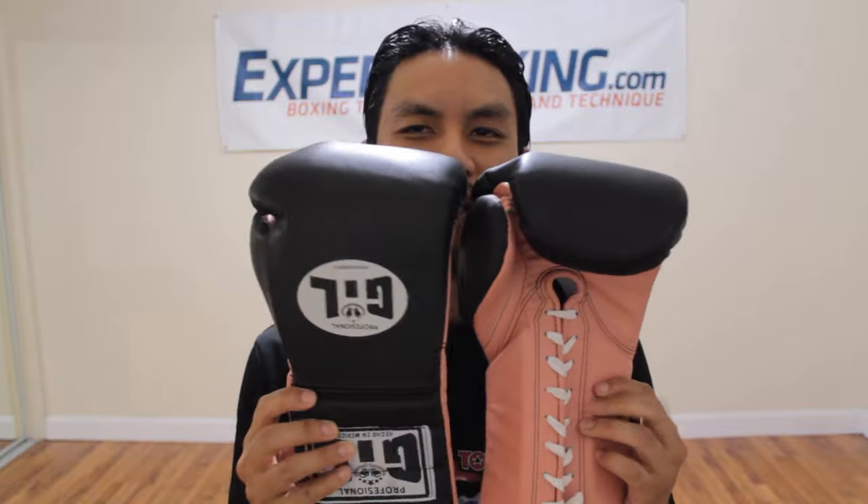I'm Johnny from Expert Boxing and right now I'm going to do a review on the Gil Mexican Boxing Gloves.